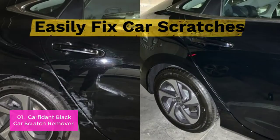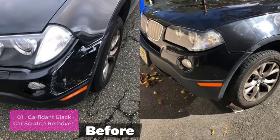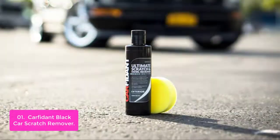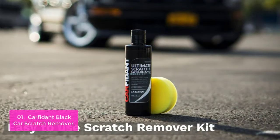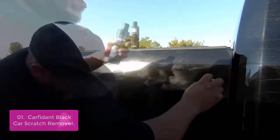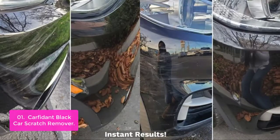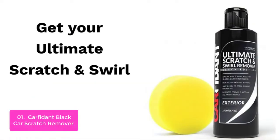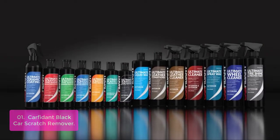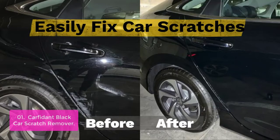List number 1: Carfident Black Car Scratch Remover. Carfident Ultimate Black Edition is specially formulated to repair scratches and swirl marks in your car paint. Safely use this on any clear coat, single-stage, or multi-stage paint. Not only will this remove swirls and scratches, it will restore the gloss and shine of your paint and bring it back to its original brilliance. The special rubbing compound will remove water spots, oxidation, and other contaminants from your paint. Easily buff it all out by hand with the included buffer pad.